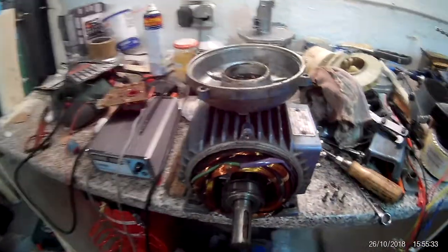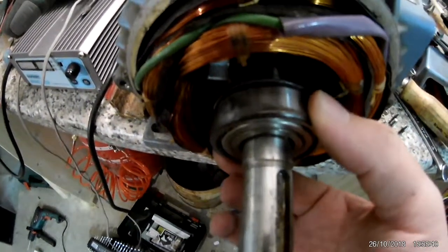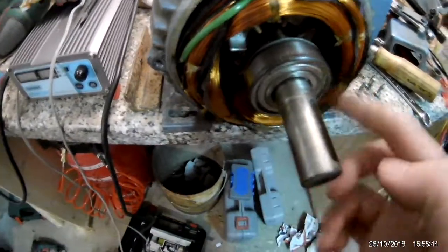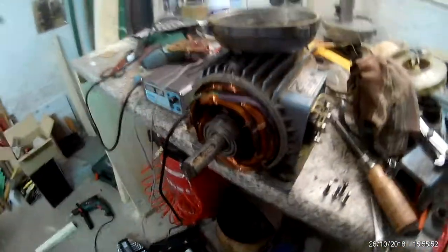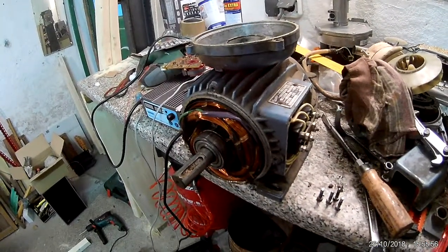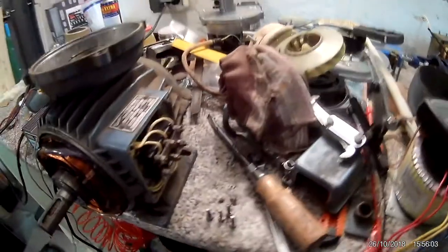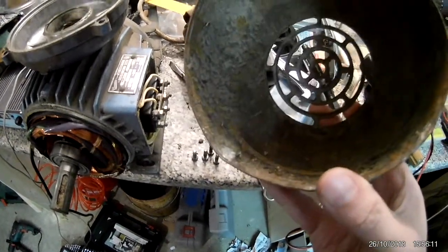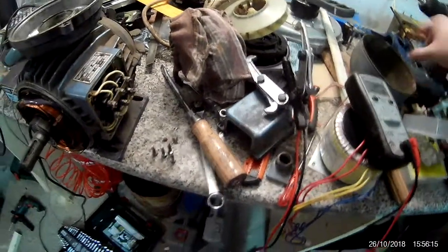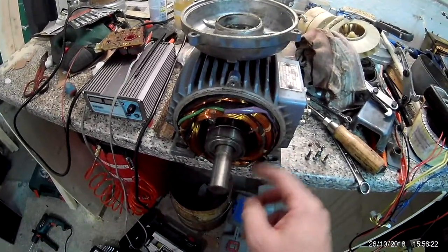I also have to order bearings for this motor — you can even see it move. So both bearings are shot, but that's to be expected when you buy something super cheap. I don't know why they didn't repair it — they probably just took it out of service and stored it outside. Looking at this, there was some dirt and a few dead insects inside, so I guess they just let it sit until they sold it. But it's just the bearings.